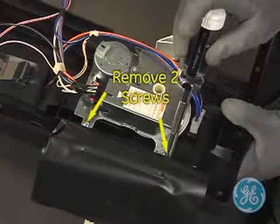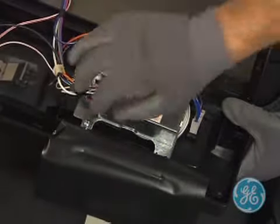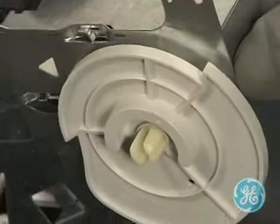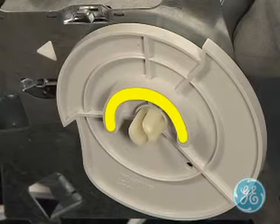To remove the timer, remove these two screws. Lift the timer up and out of the two tabs on the bottom, and note the cam assembly that actuates the detergent timer lever with this raised area as the timer advances in a normal cycle.